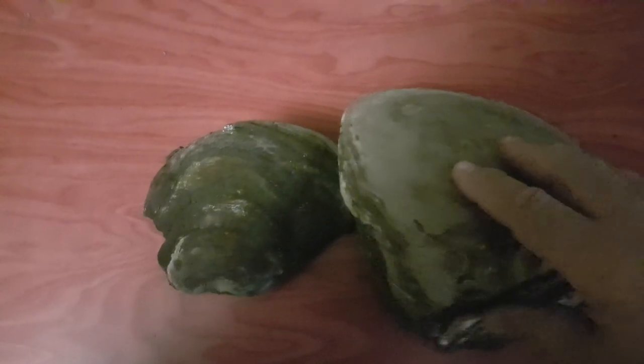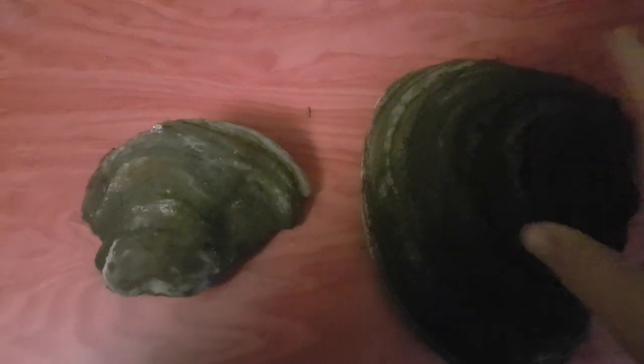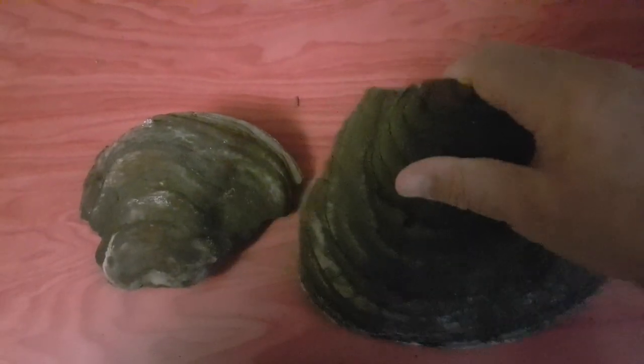Я в принципе планировал сделать эту передачу раньше, но сейчас меня поторопили подписчики канала, поэтому сейчас мы её сделаем. Итак, что нужно для начала.